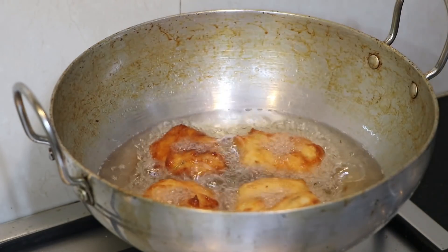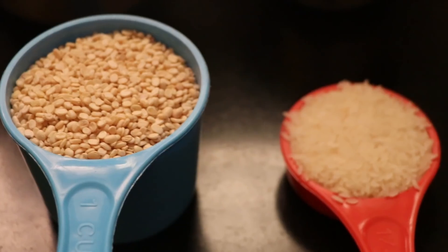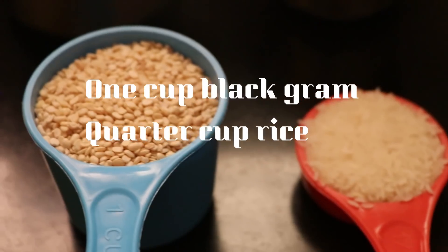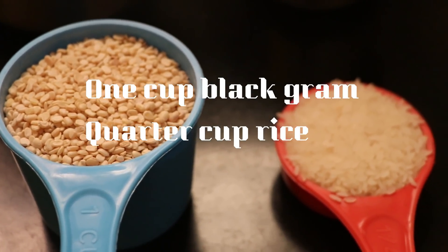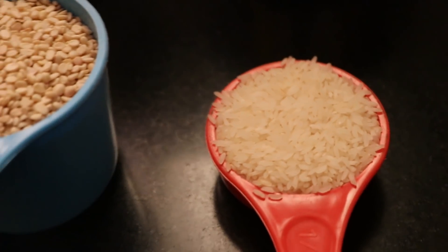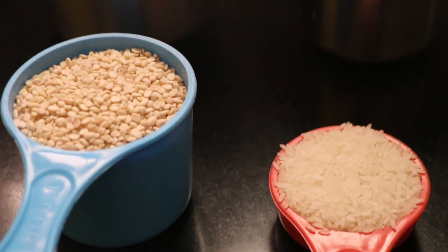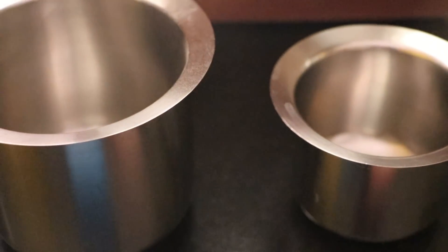You can start with the food for the hotel style. You can add 200 grams of food. When you add 50 grams, the water has 50 grams of water, and there are 150 grams of water.